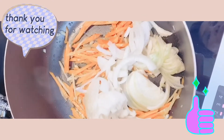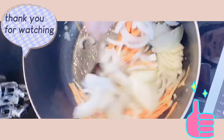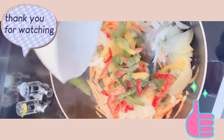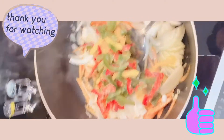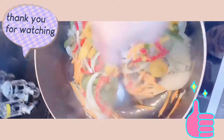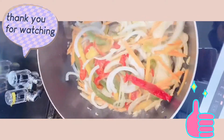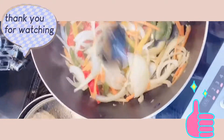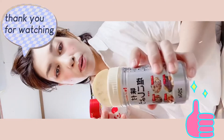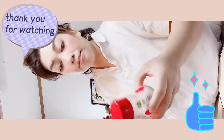Next we add the onions. And because our bell pepper is frozen, we'll add that in too. It will release a little water, so don't worry. Then add salt and pepper — just a little bit.